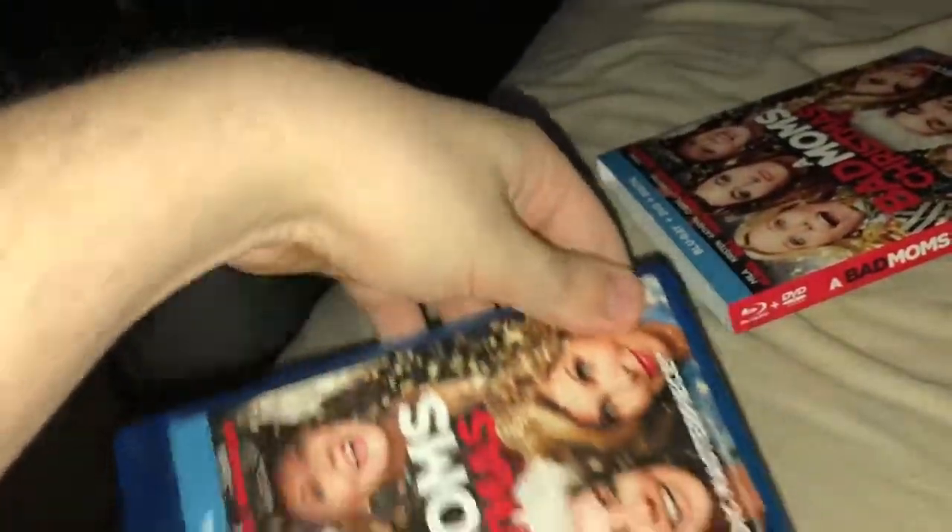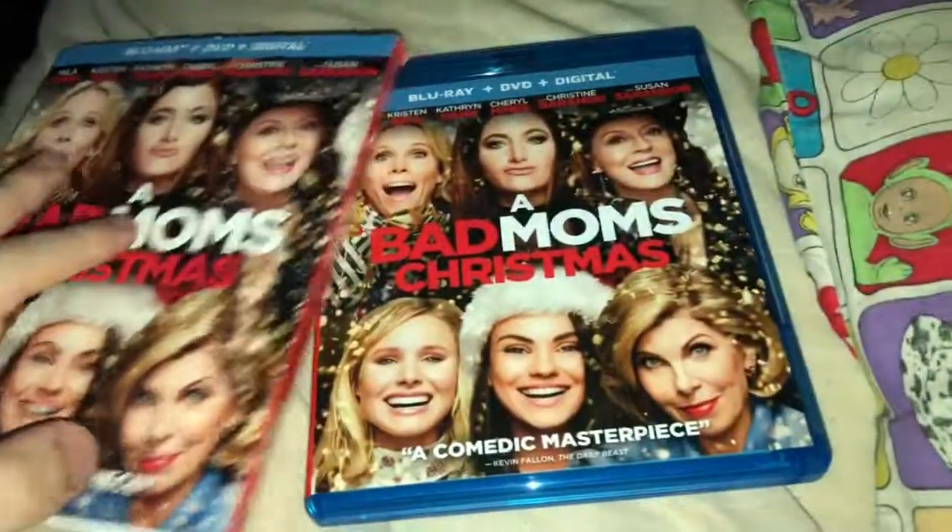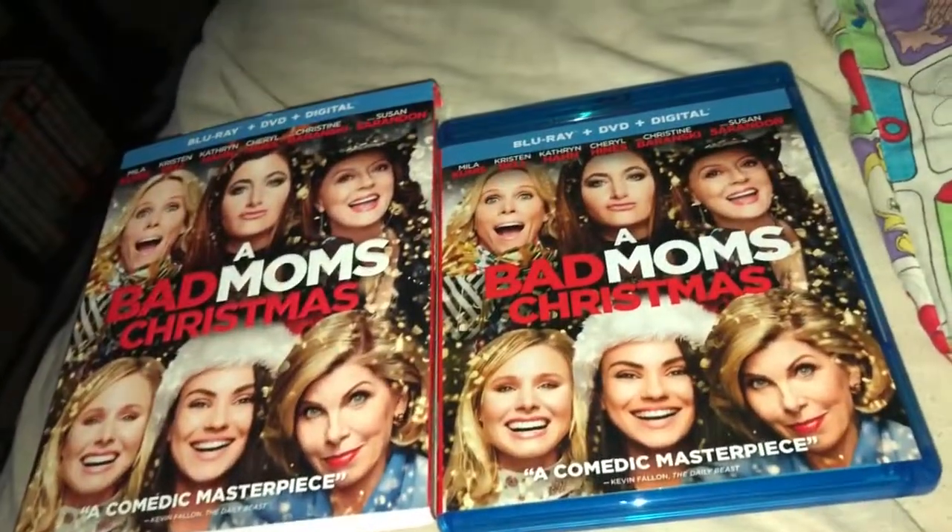Oh, there we go — a piece fell out. So that was just my quick unboxing of Bad Moms Christmas. Hope y'all enjoyed this and I'll see y'all next time.